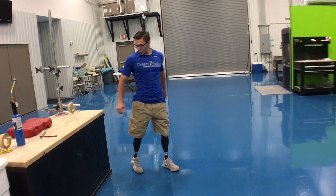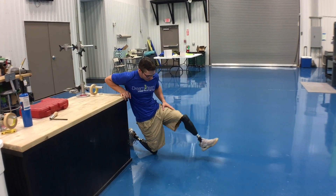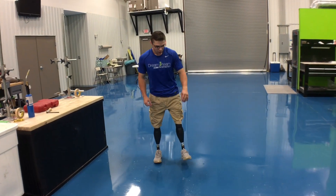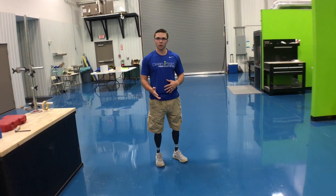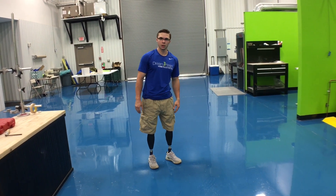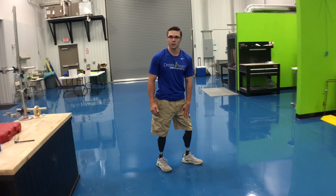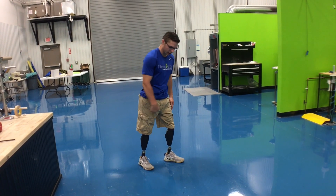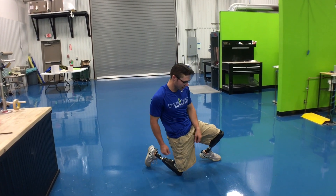Let me show you that again in real-time motion — just like that. For the more advanced technique, going down is the same. I ride that resistance down with the left leg because it is stronger, and I bend the right leg to take the impact, just like that.